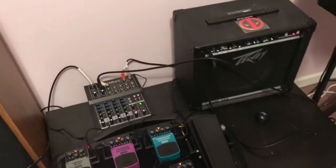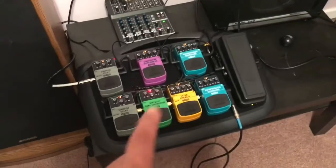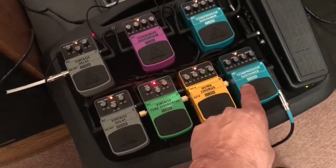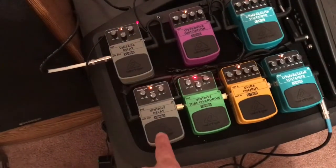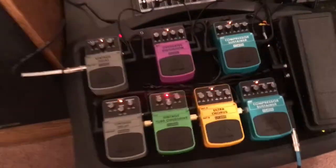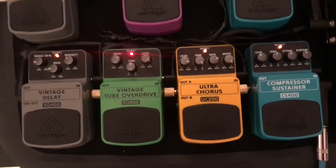All right, so here's my setup. As you see, I got a little practice amp there. Bottom row: I got a little feedback here, a sustainer, an ultra chorus, a vintage overdrive, and a vintage delay. This is set up for my harps for the sound that I like. You can take a screenshot of that if you want to see where I got everything set up.